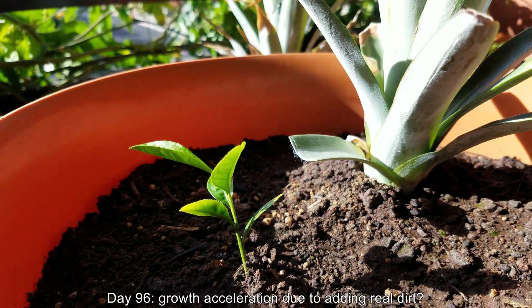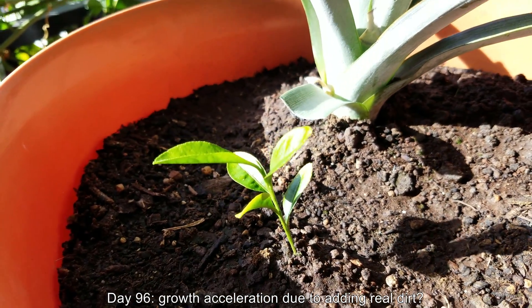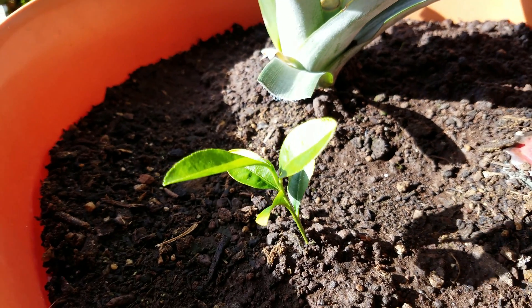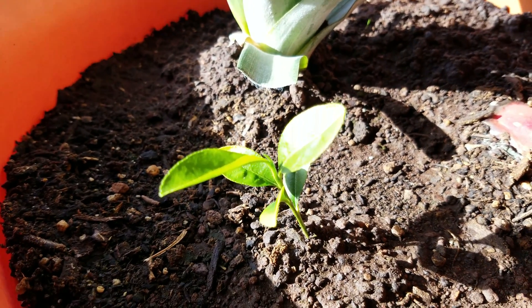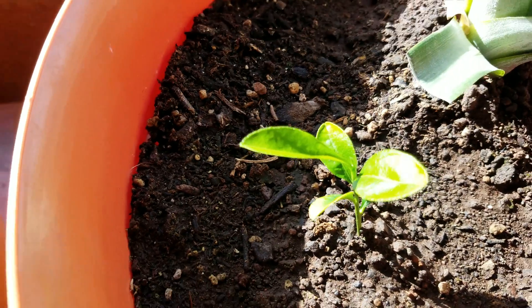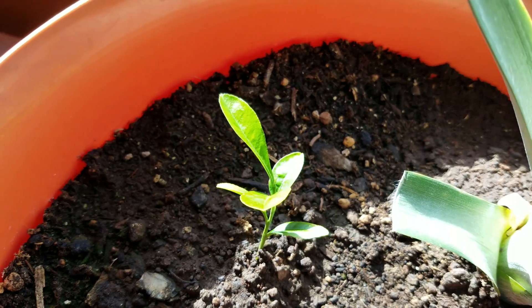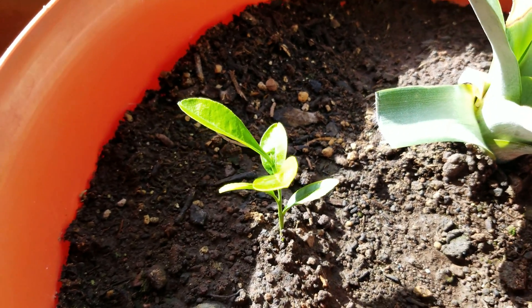After a few waterings it's kind of hard to tell the wild dirt was there, especially on the perimeter, but there's definitely a different consistency to the surface — a different visual texture, so to speak. This leaf is coming along nicely; it's a good-looking plant. I just wish it were a lot bigger.